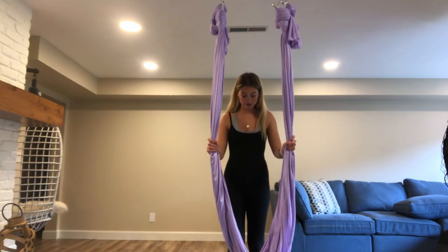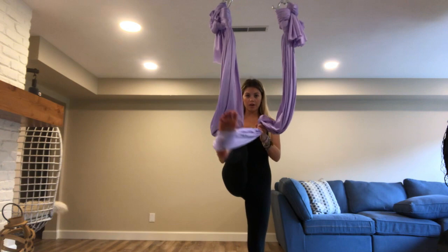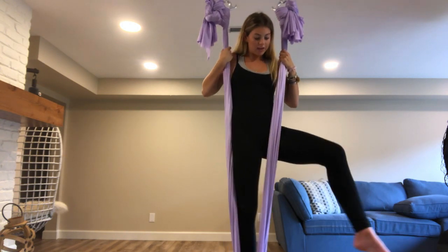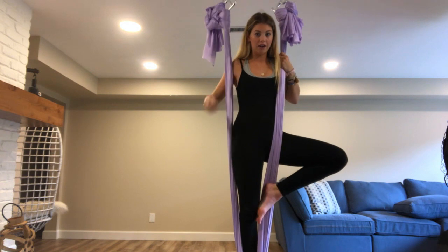Go ahead and stand behind the silk. I'm going to step my right leg into it with my foot right in the middle of the fabric. Then I'm going to lift myself up and put my left leg to the side and then around, so you've made kind of like a four.